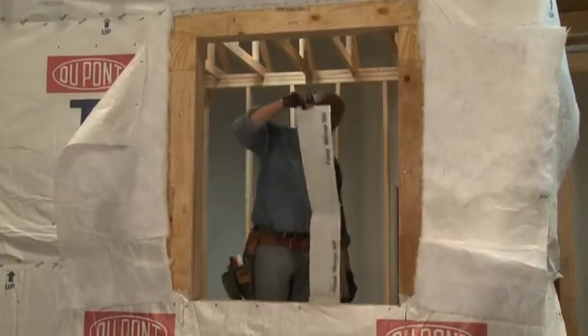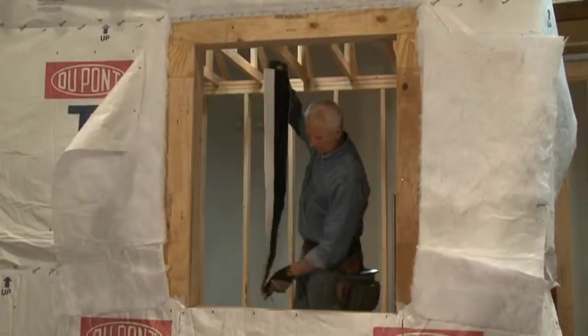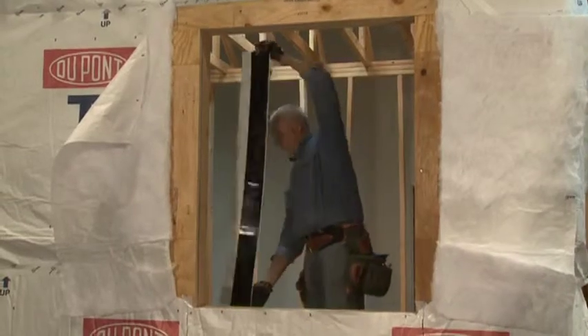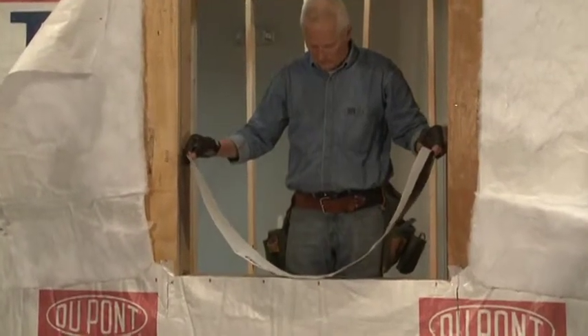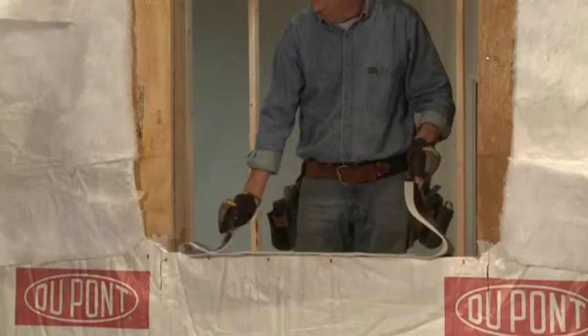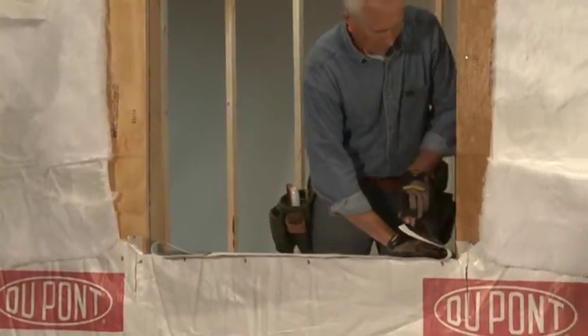This step shows the installation of DuPont FlexWrap NF at the sill. It's important that the DuPont FlexWrap NF extends into the window opening far enough to create an interior seal between the DuPont FlexWrap NF and the window frame. A minimum of 2 inches of DuPont FlexWrap NF must extend onto the Tyvek Thermowrap R5 on the face of the wall.